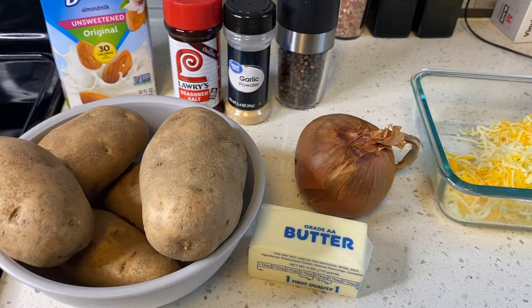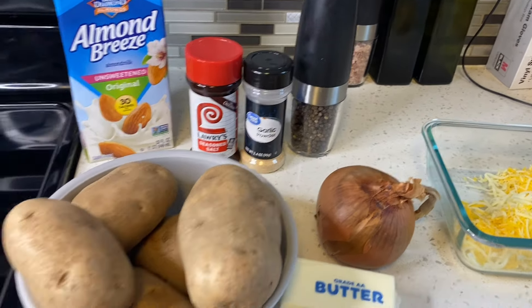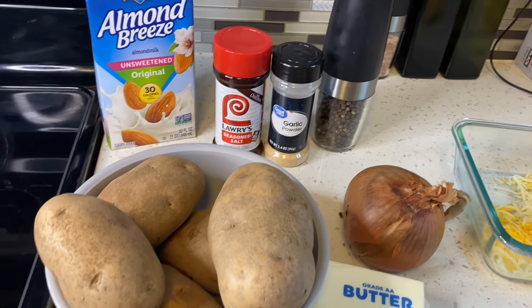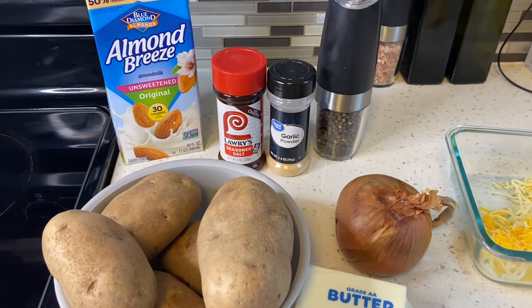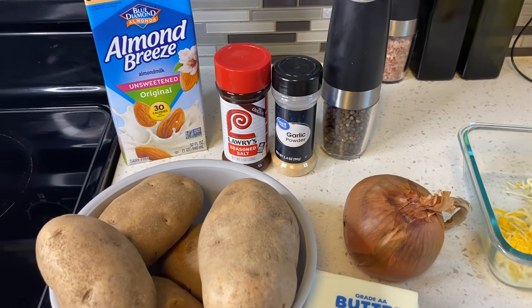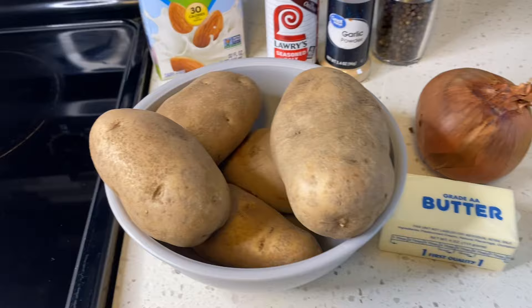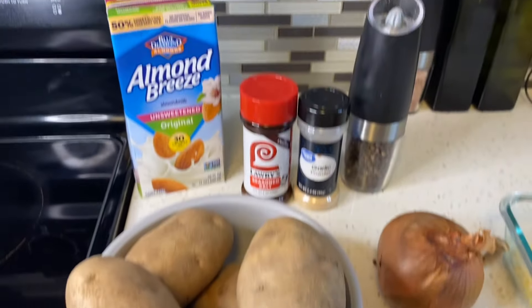Hey guys, welcome back to Cooking with Antiva! I appreciate you being here. If you haven't yet subscribed to my channel, please do so — it only takes a moment of your time and it doesn't cost you a dime. Now listen, this is quick and easy, and these are the ingredients you're going to need.